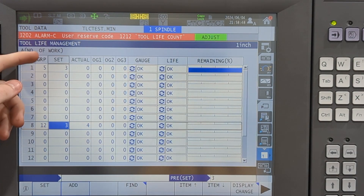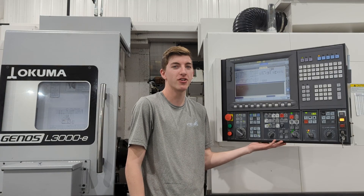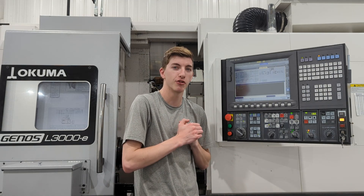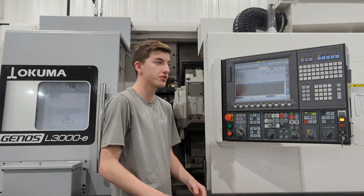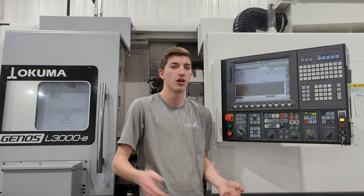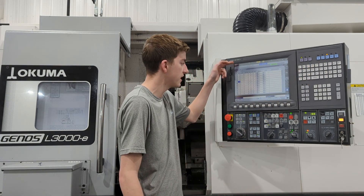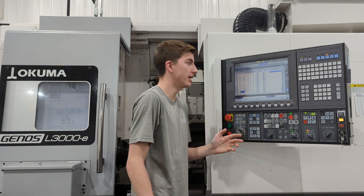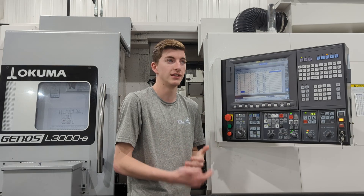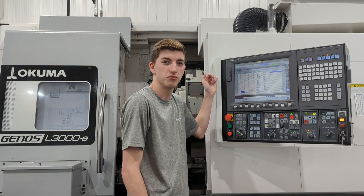That makes it really easy to come over here and say, okay, number 12 — we need to change that tool. There's no life remaining. We change the tool, set this back to zero, and we're good to run again. I hope you find this useful. I've been struggling with the counter myself because I have a lot of dual-station tools, and I even have a turning quad block in here, so it doesn't make it easy to count every tool on that station. This helps me dial it in by offset number. The only limit is that the counter table only has 16 stations. So if you're looking for a simple way to count tools on an Okuma, here you go — try it out and see how it works for you.